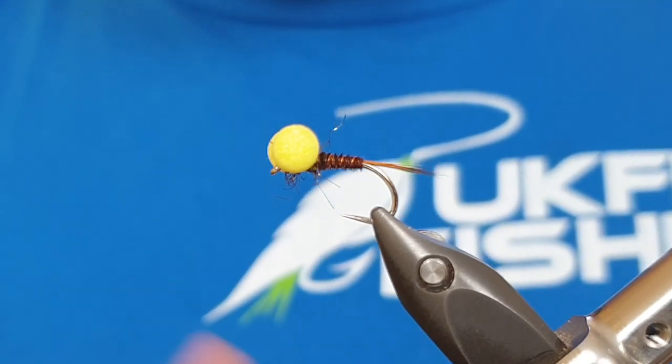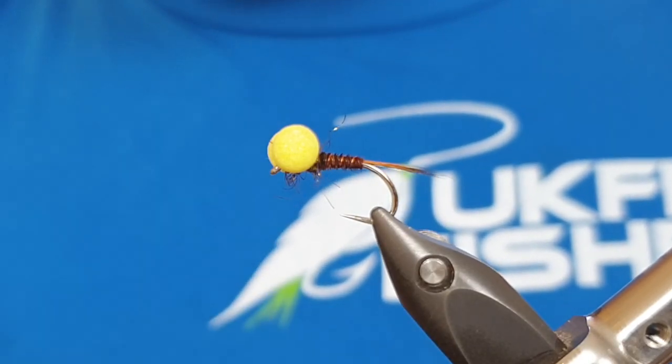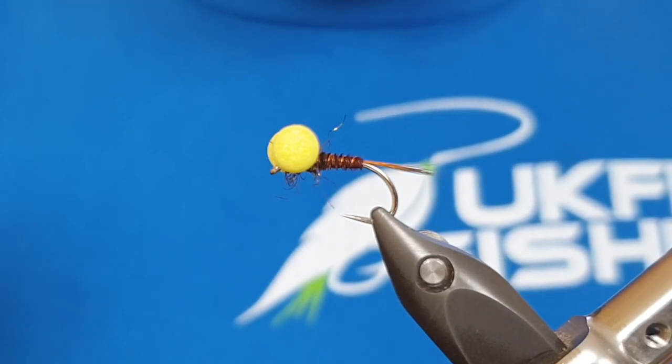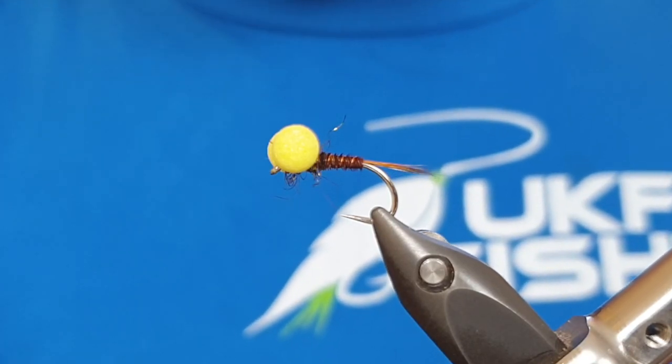Hi guys, welcome back to UK Fly Fisher. Today I'm tying one of my favourite boobies - a fly I really use a lot when it comes to reservoir fishing and using natural flies. I know it's hard to say you're using natural flies when you're using a booby, but this subtle, more insect-type approach really gets me a lot of fish and it kind of equals out my cast.